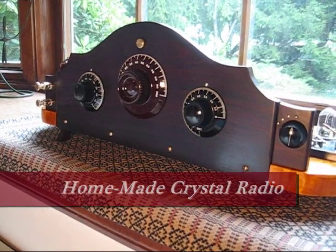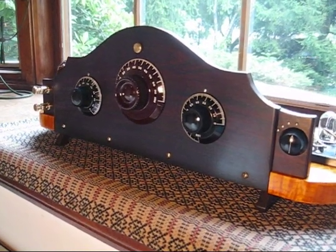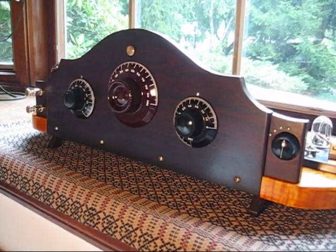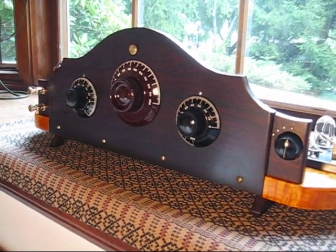Hi, I wanted to show you a crystal radio I built. It took me a little while, and we had some help with the wiring from a friend, Roger Horton, out west, who was very kind in helping me get through the wiring.